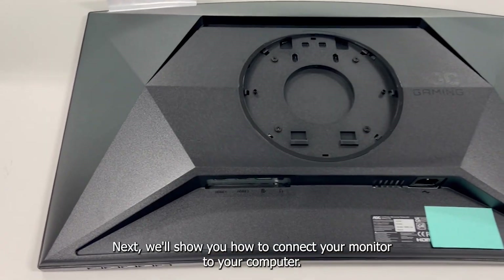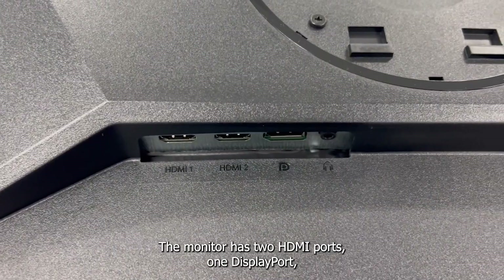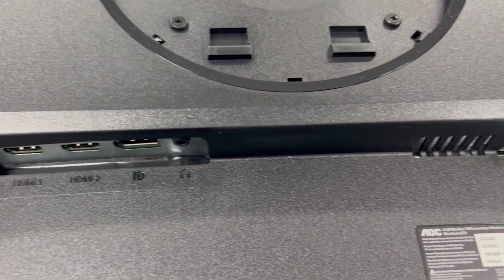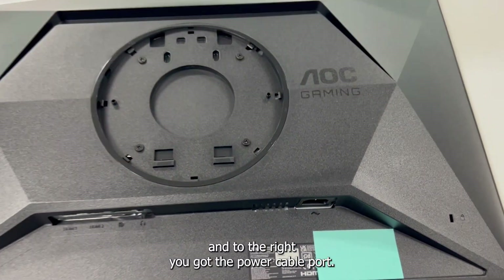Next, we will show you how to connect your monitor to your computer. The monitor has two HDMI ports, one display port, an audio port, and to the right you have the power cable port.